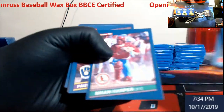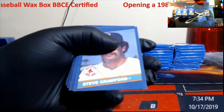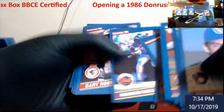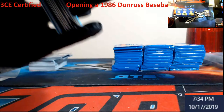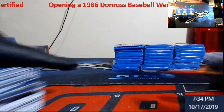George Bell. Kirk Gibson. And we struck out in the first row — we do get a Nolan Ryan for my PC though, so that's always good.